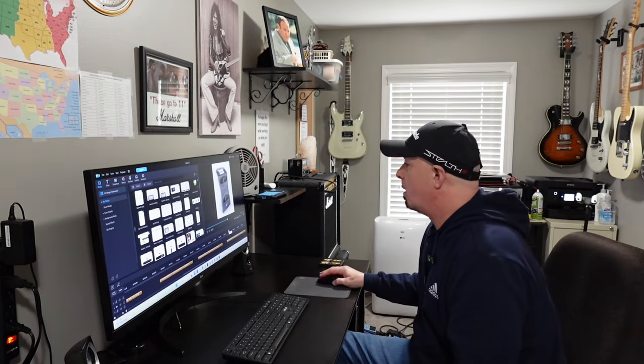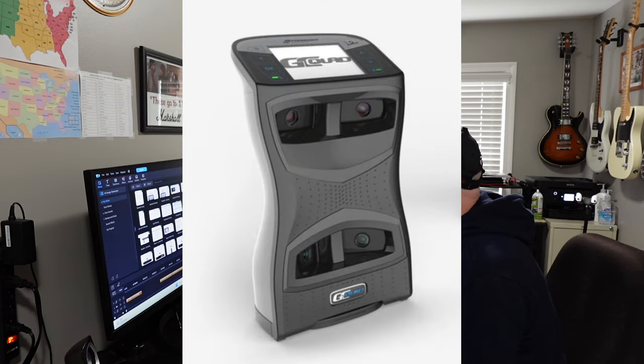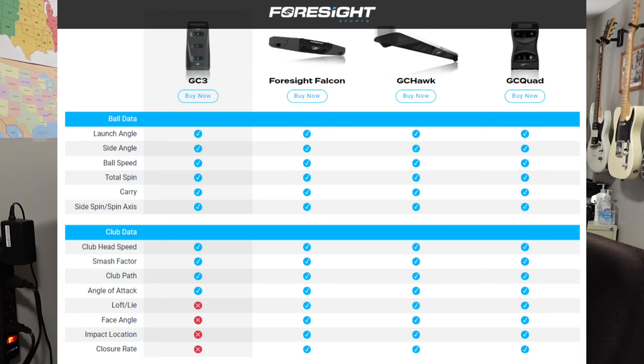Next is the GC Quad. The GC Quad is quite the unit, coming in at $15,999. Foresight says it's the most advanced launch monitor ever produced — the world's most accurate, versatile, and complete launch monitor on the market. On the graphic, the GC Quad's ball data and club data metrics are shown on the right.